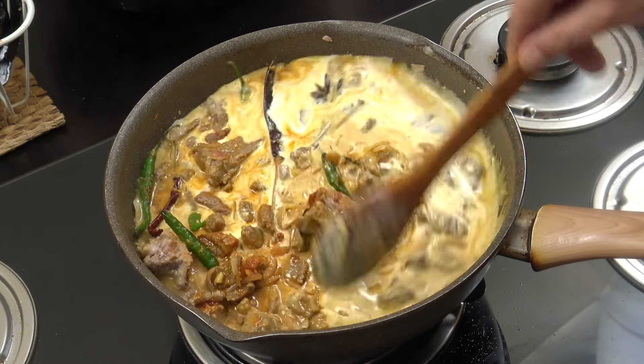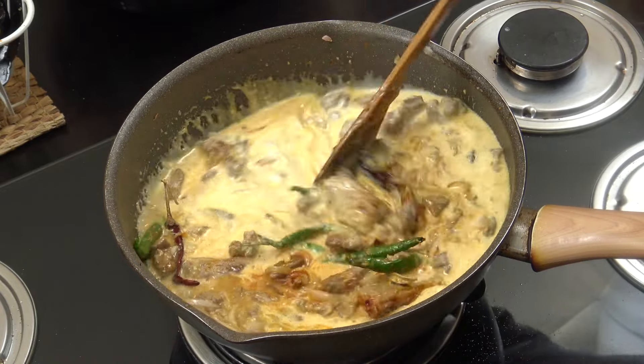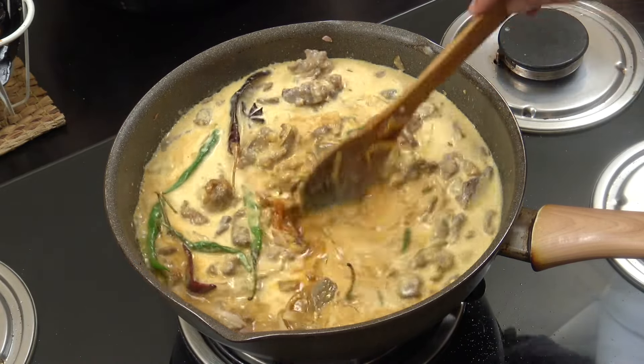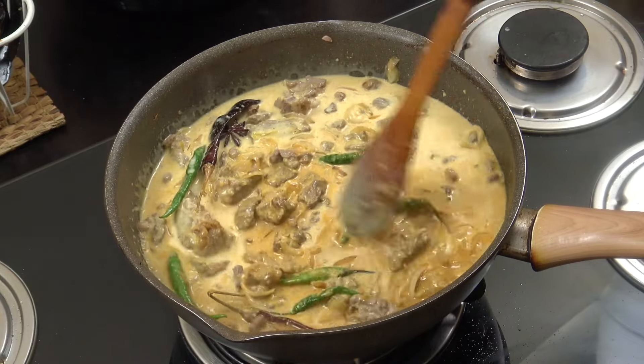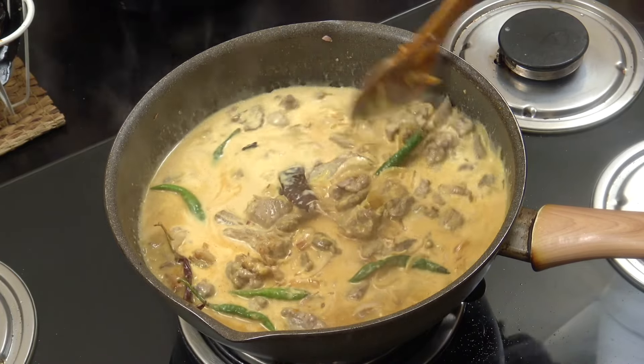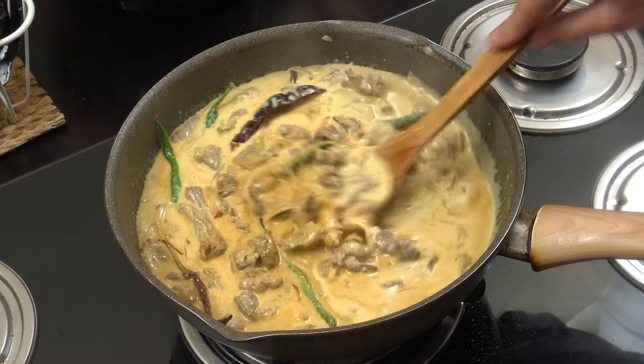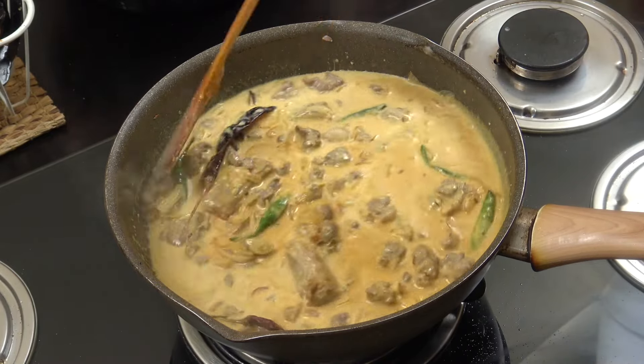Put it on a low heat — just above a simmer — get a lid on and let it go for 25 to 30 minutes, stirring every now and then. If it dries out at all, top it up with either water or more coconut milk.